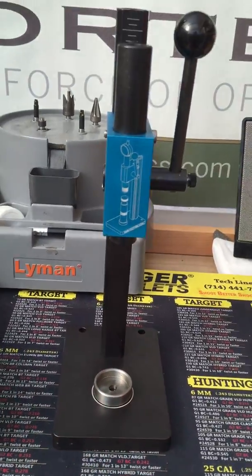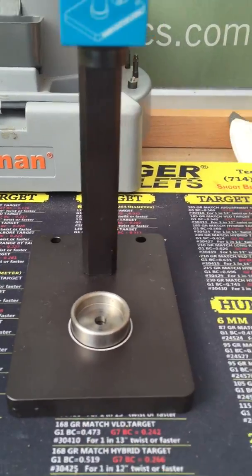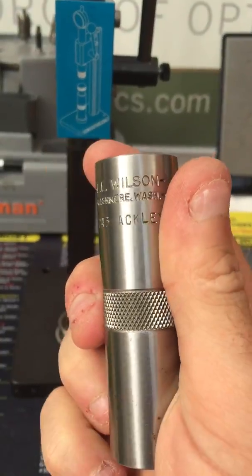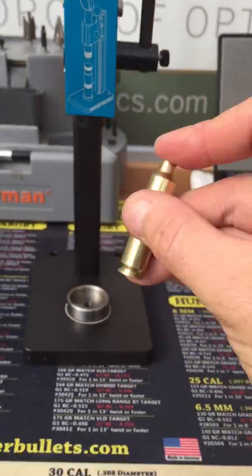I got asked how one of these presses work. Right there is the die body underneath — that's the chamber cup. In this case it's a .243 case that's primed.